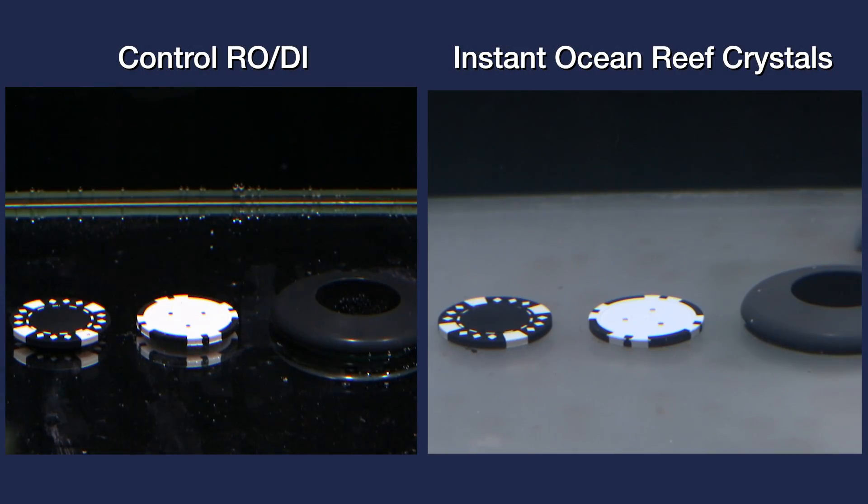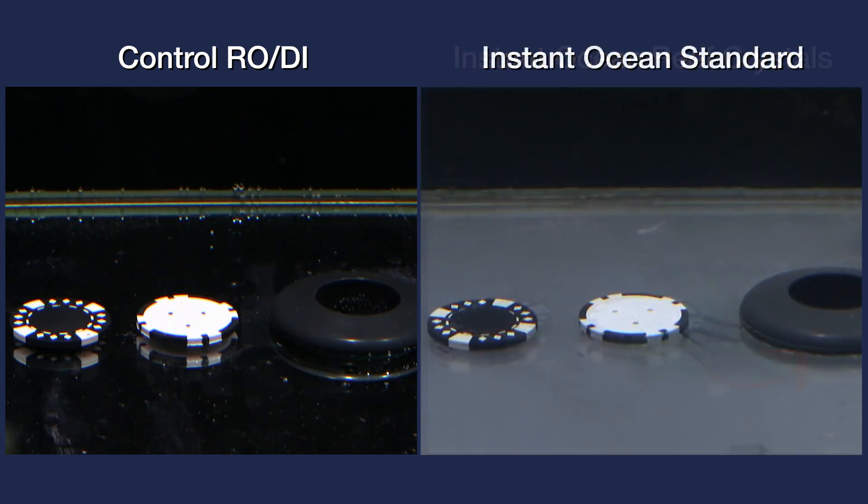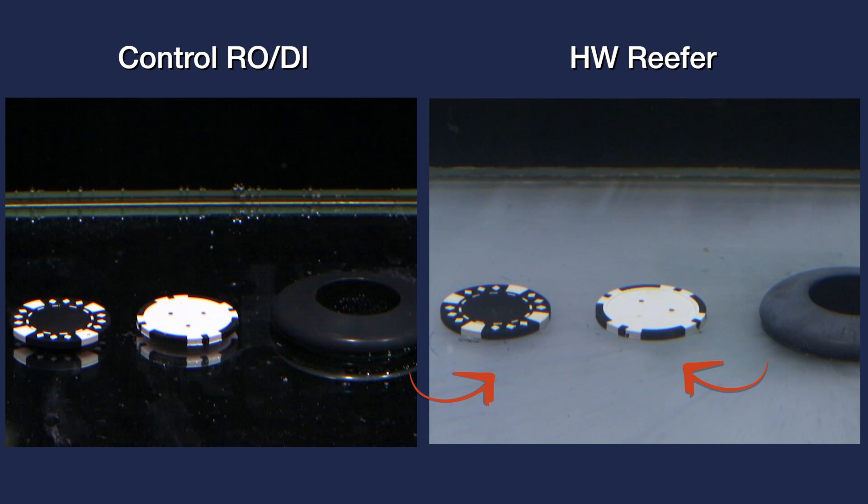In comparison to the RODI baseline, Instant Ocean Reef Crystals is first up, and the precipitate is somewhere between thick and thin — you can just make out a little bit of the reflection underneath the poker chips, specifically where they change from black to white. The bulkhead has only the slightest sheen but is lightly coated. Instant Ocean Standard Salt has more pronounced reflections under the poker chips where we can see some detail changes in shade more clearly — a thinner coat of precipitate. The HW Reefer tank has somewhat thick precipitate where we can just start to see very subtle reflections under each chip and a pretty good coating on the bulkhead as well.